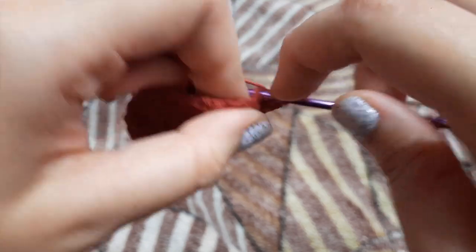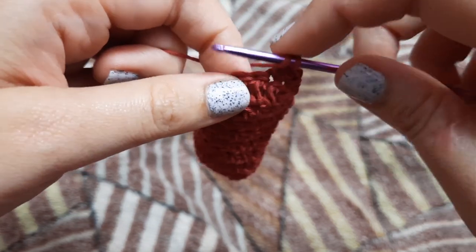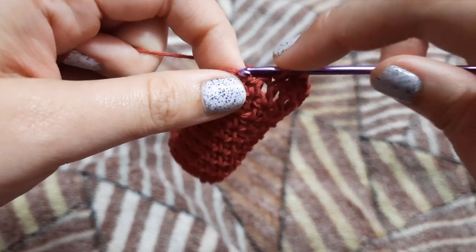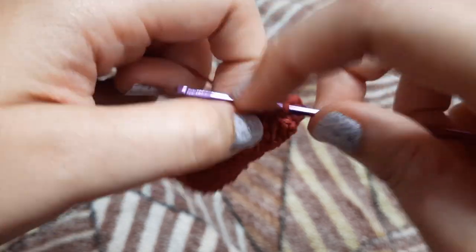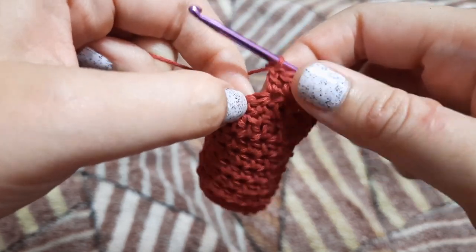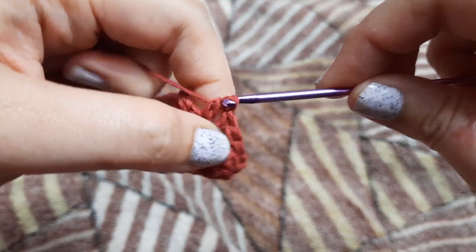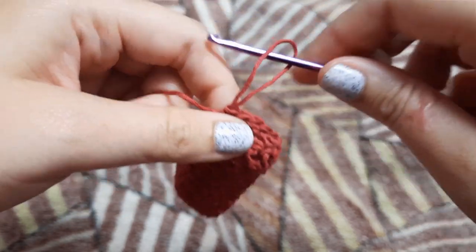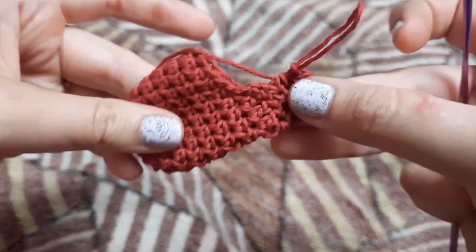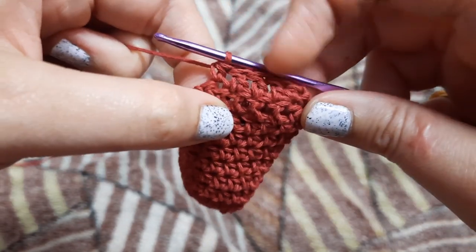We are going to skip that very first chain and in the second stitch we are going to make a half double crochet. In the next three stitches we are going to make one double crochet each. This row is going to consist of five stitches in total and this is the last row of our decrease. In the next stitch we are going to make one half double crochet. This completes our heel — you can see how it is looking.